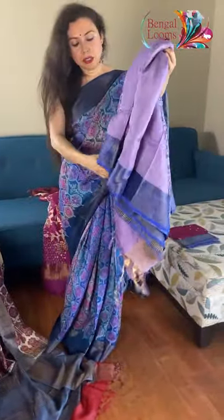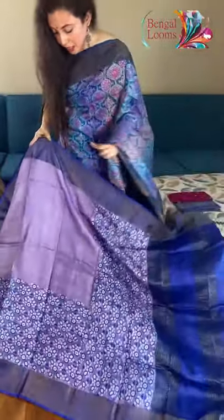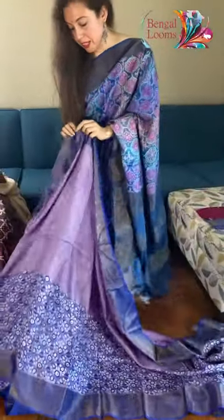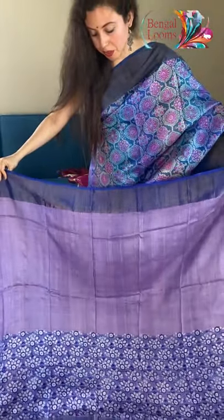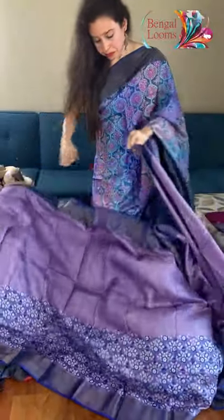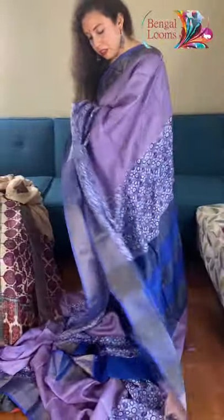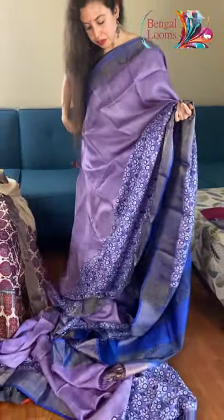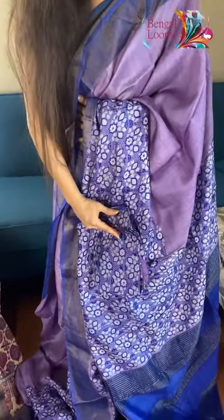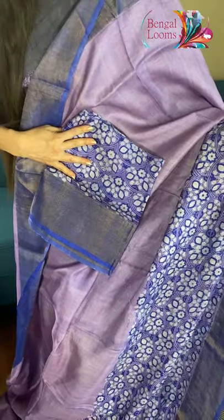Now this is another block-printed tatsar. Look at the color combination — it's like lavender with blue. It's a skirt border again with an antique zari border. Premium quality tatsar — the quality of the tatsar is really, really good. It's a high quality tatsar with block prints. And this is the blouse piece for this one — the blouse piece is fully printed.